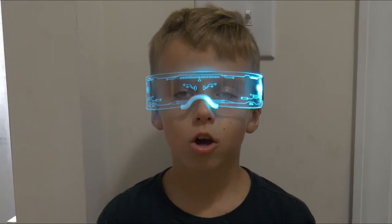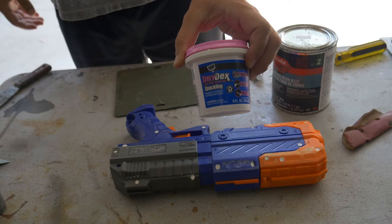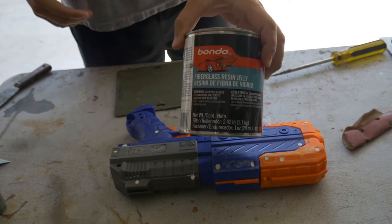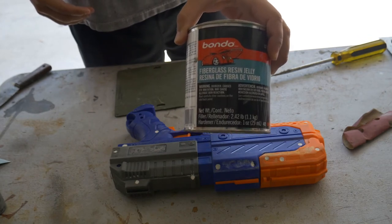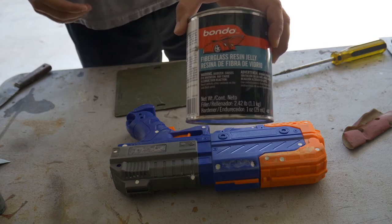I told you it's not gonna work. Well, that didn't work. Idiot. My neighbor's a car junkie so luckily he had some Bondo, and I know this will work. So let's get to it.